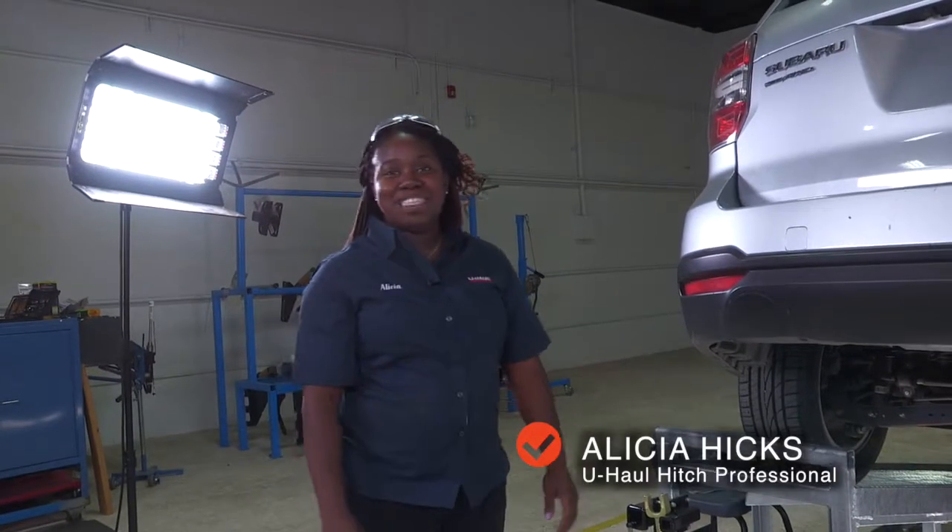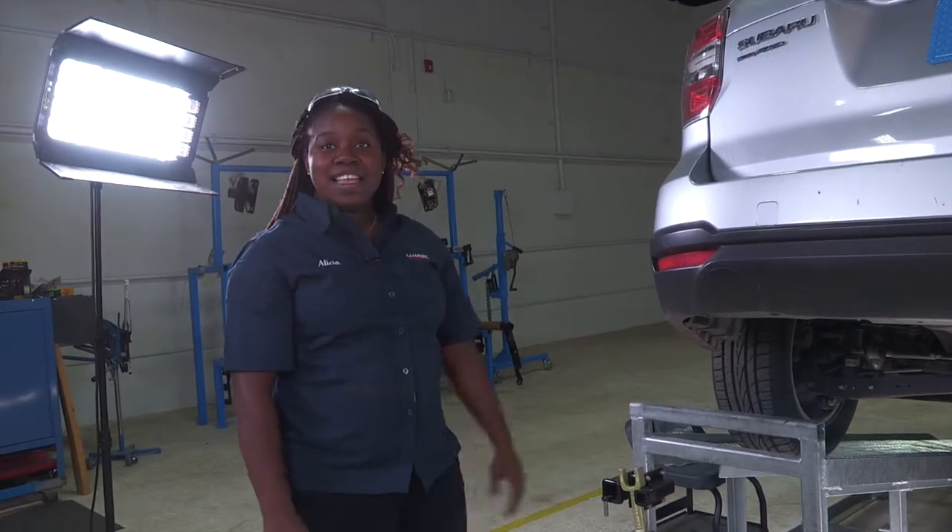Hi, my name is Alicia. I'm from Wilmington, Delaware. Today I'll be installing a hitch on a Subaru Forester. Let's get started.